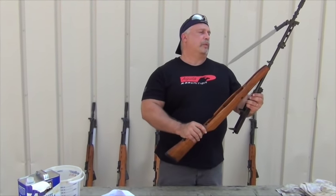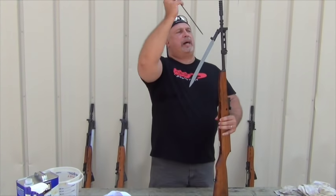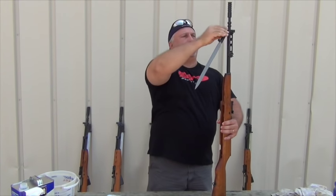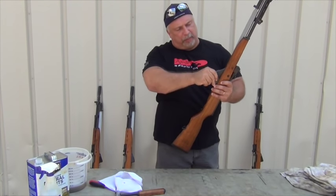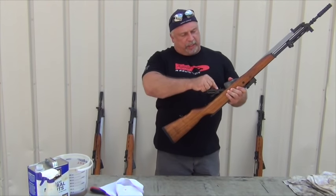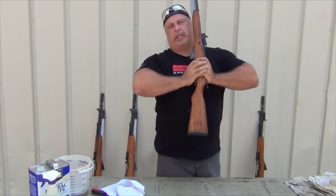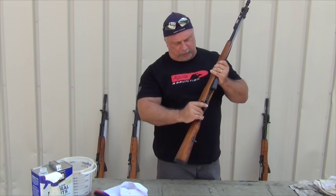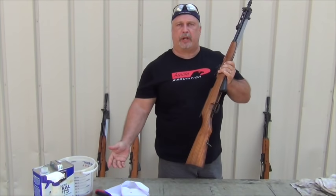Let's put it back together. We're going to stick it back in the stock. You can put it back together from the top or the bottom — I tend to like to do it from the bottom so I don't have to worry about opening my bolt when I'm done. We go back in with our magazine. Sometimes the triggers are a little bit difficult to get in because you have to press them together. Once your safety will reseat, you know that you put the trigger housing in properly.